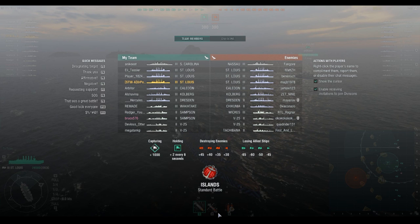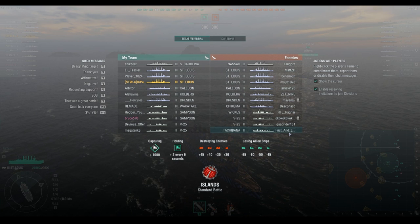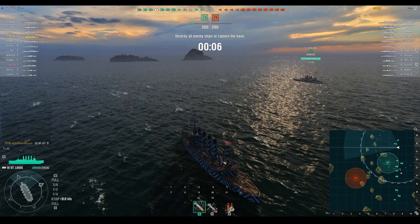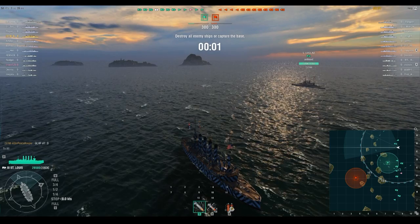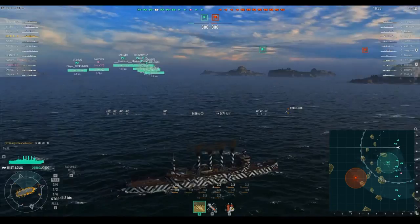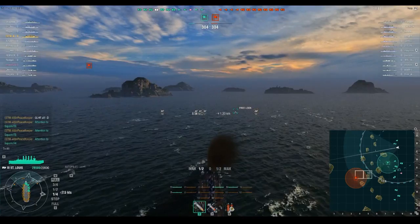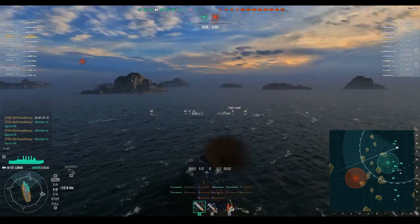We're definitely getting up there in terms of lethality. This match was just a really good match in general — it started off real rough for our team. About halfway through, one of the guys on the red team was giving us grief about feeding him XP, but we turn it around at the end and come out with a victory. It's an islands map so there's not a whole lot of strategy, but my recommendation was to go meet in the middle and push through.